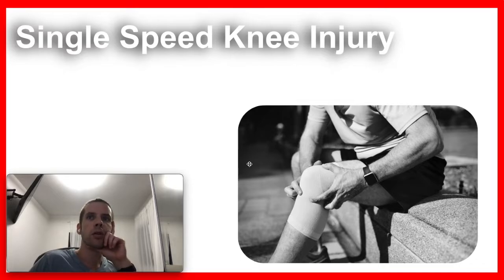Hey everyone, so in this video I'm going to tell you a bit about a knee injury I've been having for about two months. It feels like an overuse injury, and I'm going to talk a bit about what I did wrong, and kind of a self-reminder for myself of how I could avoid this situation.